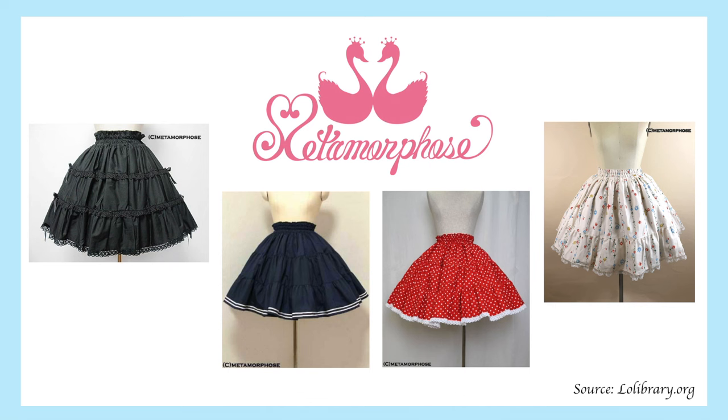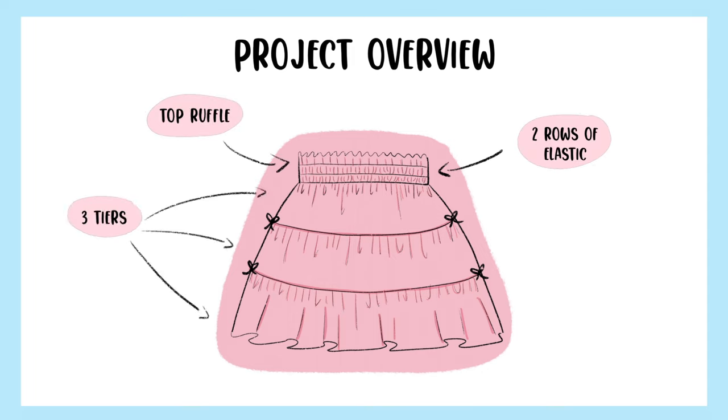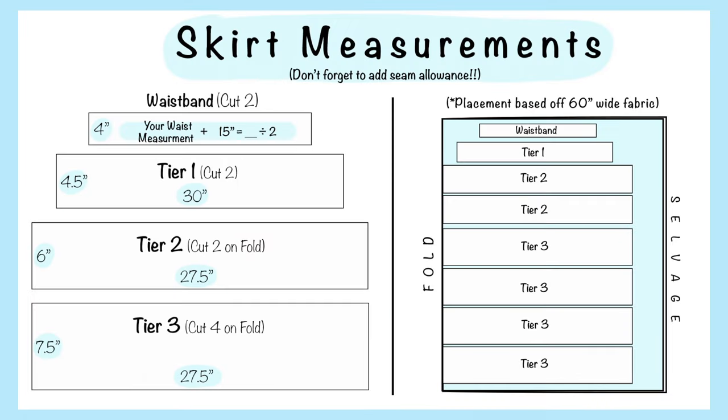I based my design for this project off the fully shirred skirts made by the lolita fashion brand Metamorphose, as I really like the look and style of these types of skirts especially for the spring and summer months, and also felt like the design would be really easy to replicate. The skirt design that I came up with has a fully shirred waist with a small top ruffle, two rows of elastic, and a gathered skirt made of three tiers. Here are all the measurements you'll need for the skirt, along with an example of how I arrange and cut out all of the pieces on my fabric. All of these measurements are in inches and do not include a seam allowance, so you will need to add on your own prior to cutting out your pieces.